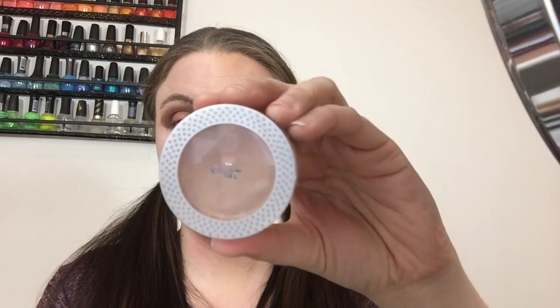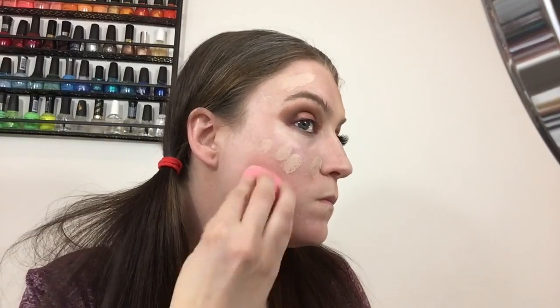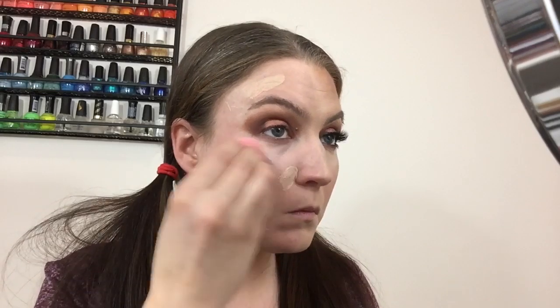Next, I'm going in with the NYX Dark Circle Corrector for under the eyes. I take a little bit on my finger and tap it under the eyes. Since we want full coverage, I want to cover this all up before we put on foundation and concealer — just use tapping motions, it works best to set it into place. Then I'm going in with a concealer to spot-conceal, dotting it wherever I want more coverage, over pimples or marks, tapping it out with the beauty blender — all going under our foundation.